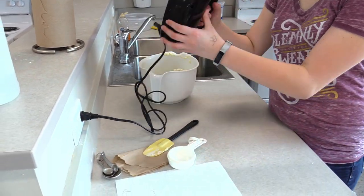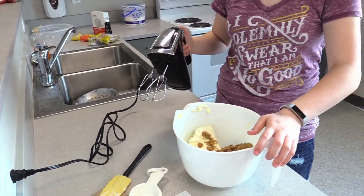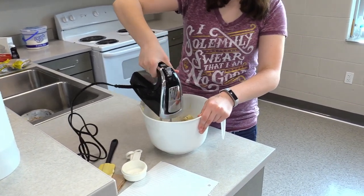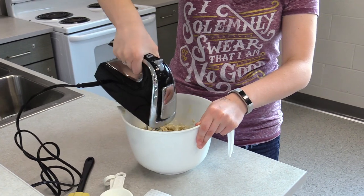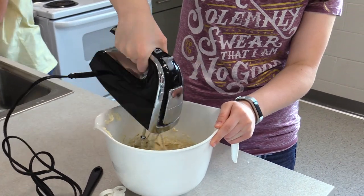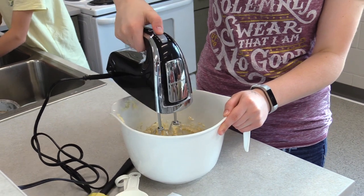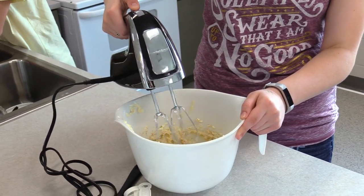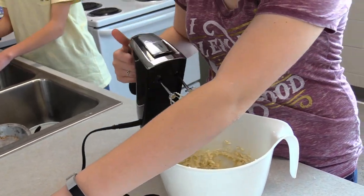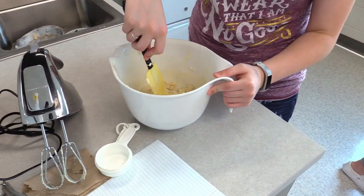Using a hand mixer, beat the butter, cream cheese, brown sugar, and granulated sugar together. Then scrape down the sides of your mixture.